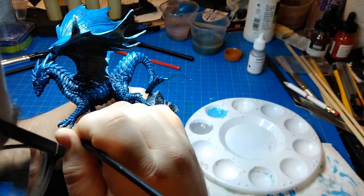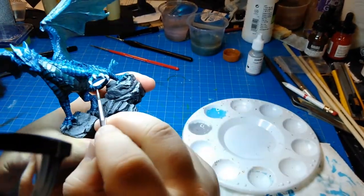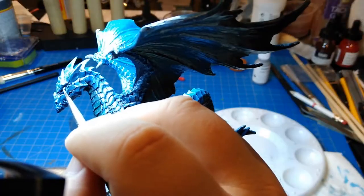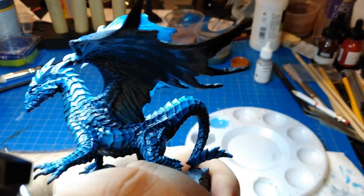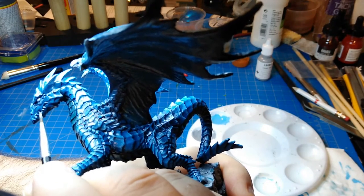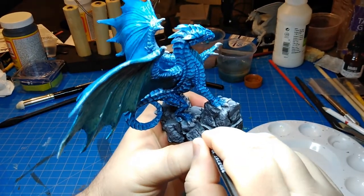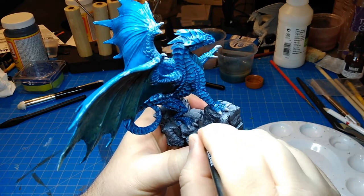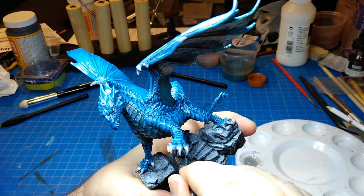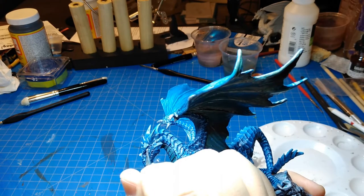Here I'm going at the claws with gray to prepare them for the next color and cover up any blue that splashed onto them. I also did the eyes and the teeth with this. Then the next step is a silver color, watered down quite a bit, applied to the claws and also the eyes and the teeth. I like the idea that there are shiny, almost metallic parts to this dragon — not that it's real metal, but that he has this sheen to it.